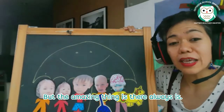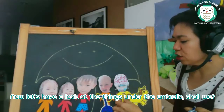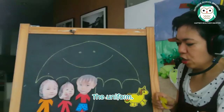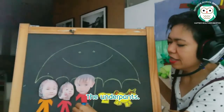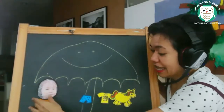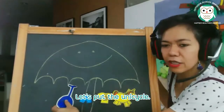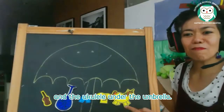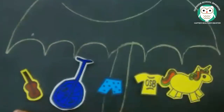Let's look at the things under the umbrella: the uniform, the unicorn, the underpants, the ukulele, and the unicycle. Let's put the unicycle and the ukulele under the umbrella. All these words start with the letter U: ukulele, unicycle, underpants, uniform, and unicorn all start with the letter U.